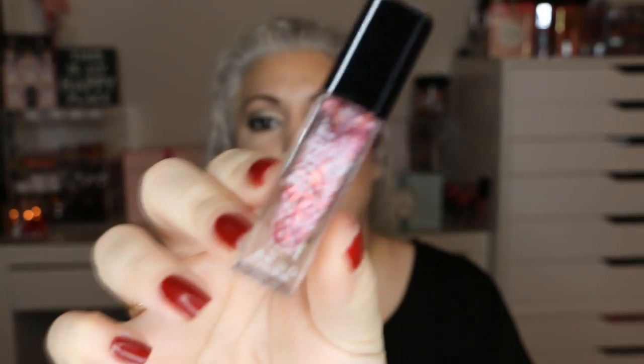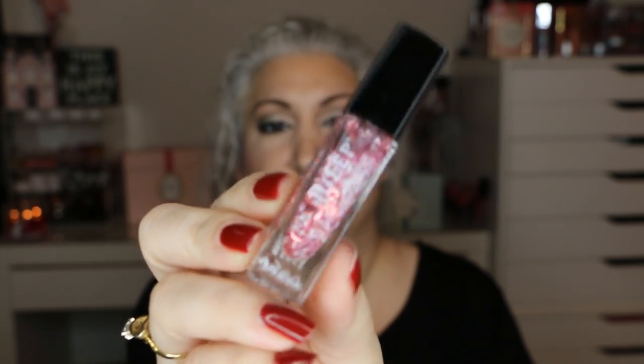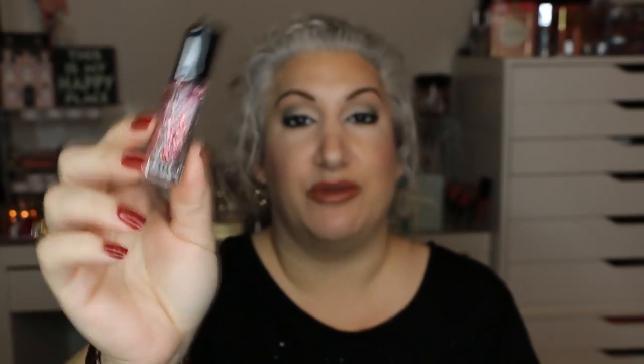The first item is by Julep — I think it's called Heart something, but you basically wear it as a topcoat over your colored nails. It has little heart pieces and speckled confetti in it — it's very, very cute. I want to use that for this month.